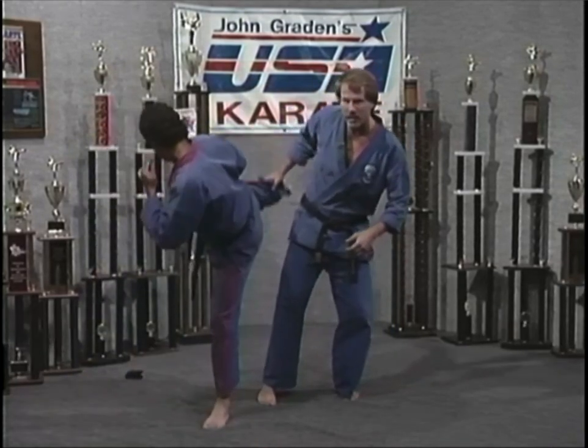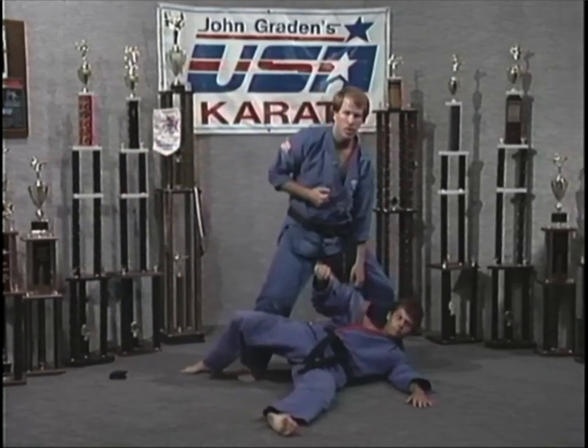He starts to spin here. I block it. As the leg sets down, take him right out, finish him off with a good strong punch.